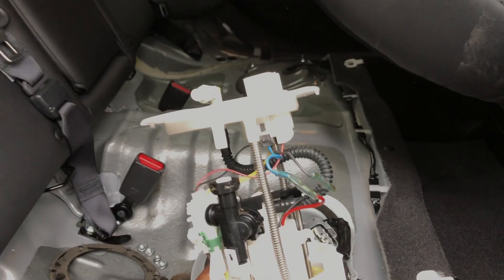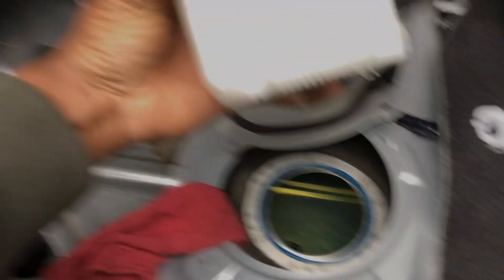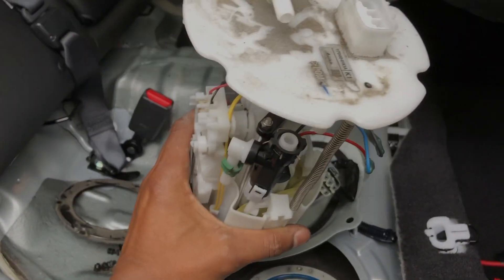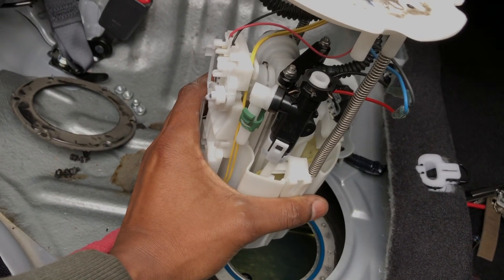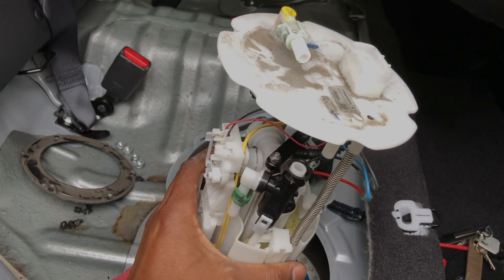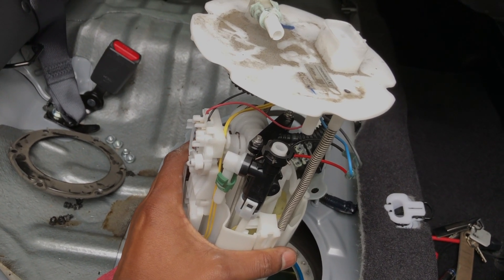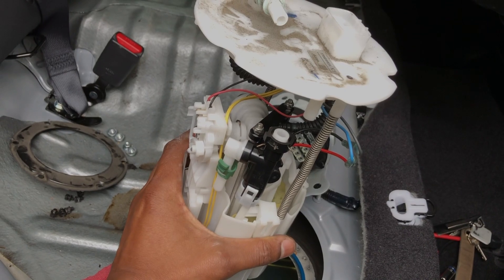The last thing is to connect the fuel lines back, put this back in, cinch everything down, and make sure the fuel pump is priming once everything is in. Then we'll finish up by putting the seat back in.